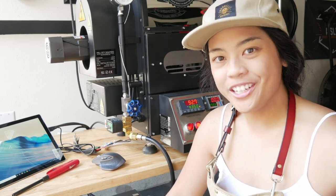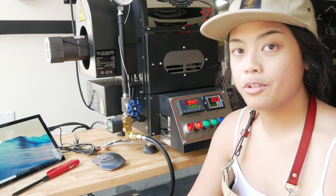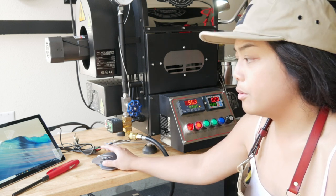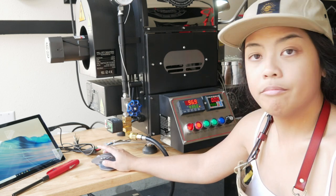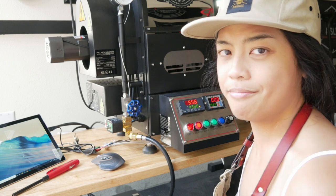Hey, welcome back to another Black City Coffee Roaster vlog. I said I wasn't going to record it, but I ended up recording it because I just want to make sure. I'm about to go do the seasoning roast. I'm preheating the machine, trying to get this guy up to the right temperature and then go from there.